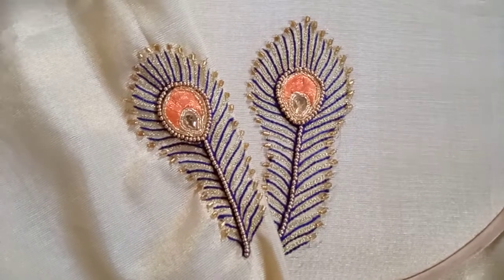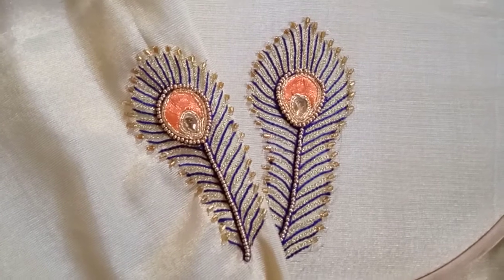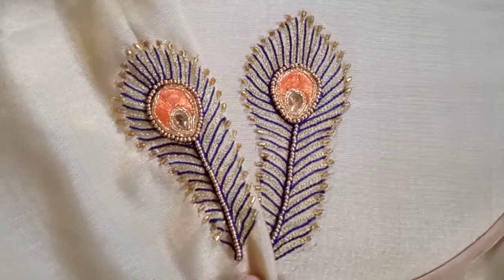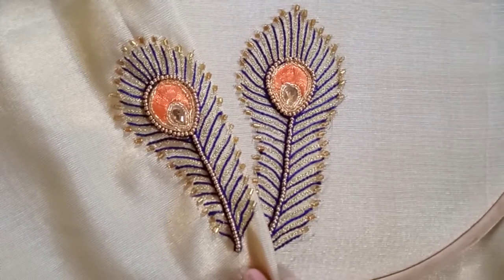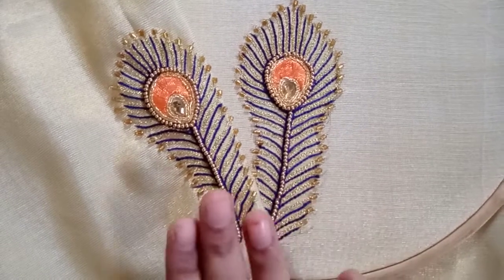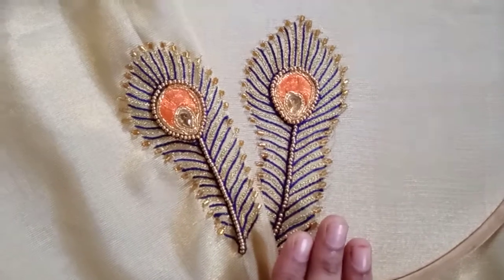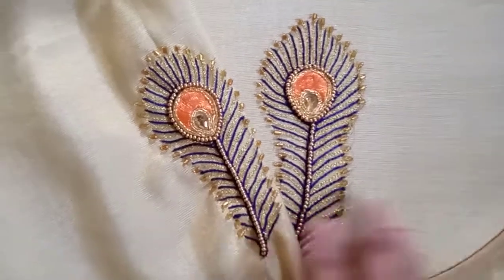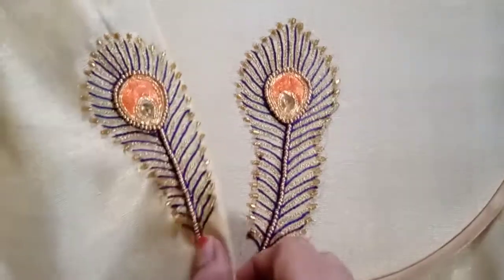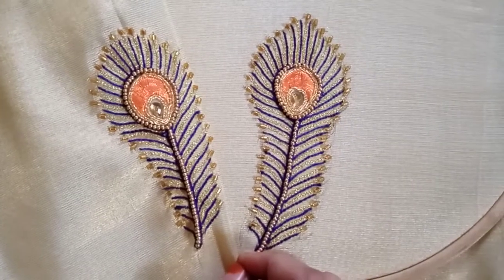Hi Viewers! Let's talk about this peacock feather design. This is a beginner's design; we will use chain stitch. We have planned this peacock design and have already done this. You can draw a freehand layer.